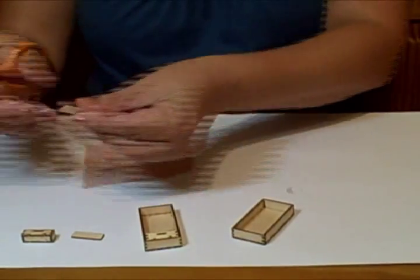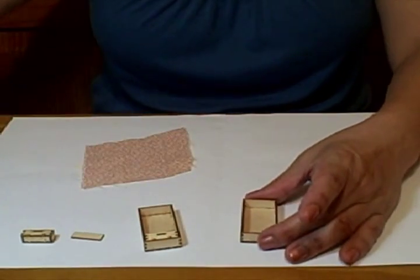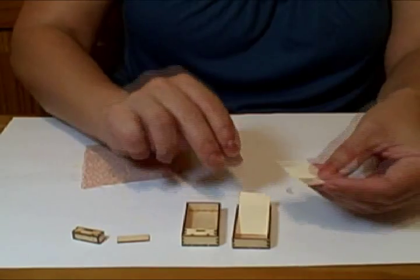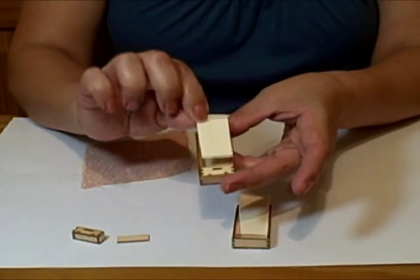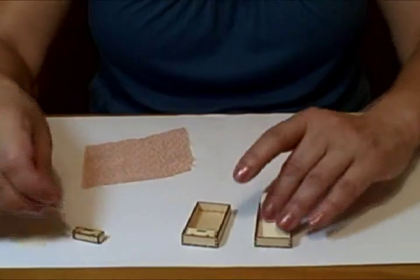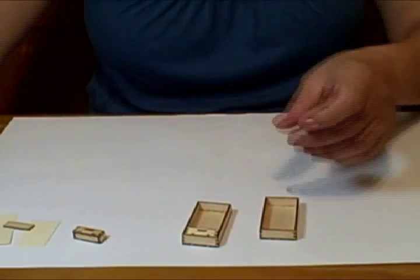I just like to do things quickly. For the sake of the video, so that we don't take too much time, I've already cut two. See this one — and then this one here has to be short, you have to cut a bit shorter, only because of the drawer. So let's put this aside and I'll show you what to do.